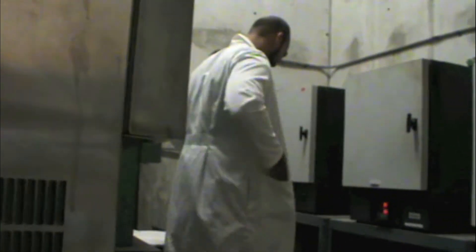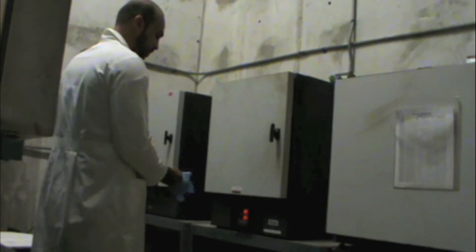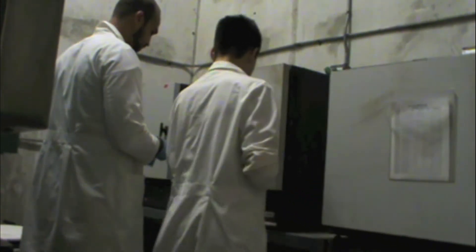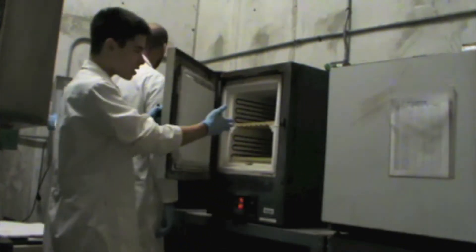Hold the door for me Martin. Thank you. Ok so we're here in the furnaces room. Let me just set the camera down on the tripod for a moment. Let's show the camera so you can see better.